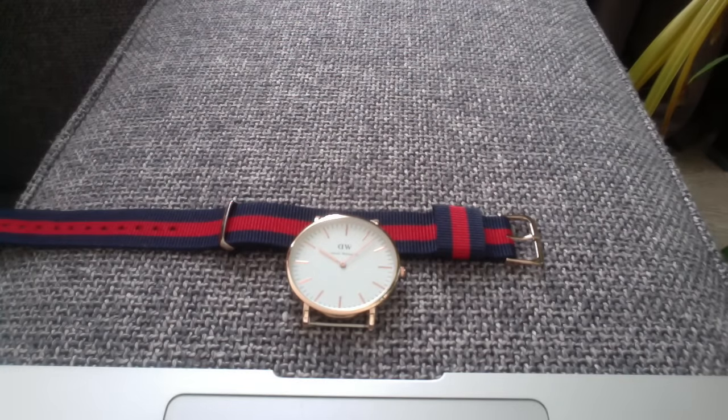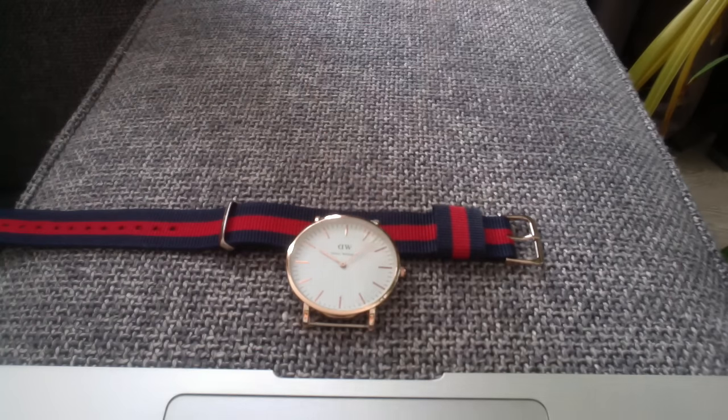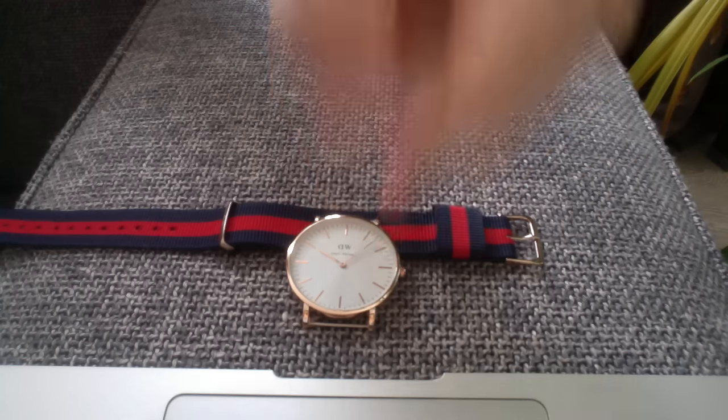In my previous videos I said that the logo should be centered at all times, and in this case it's beautifully centered. But overall, you can easily see the indexes are flat — they're not even pointing out.